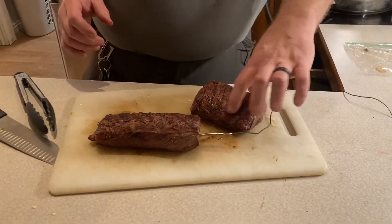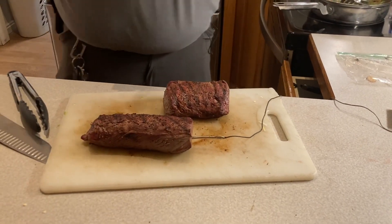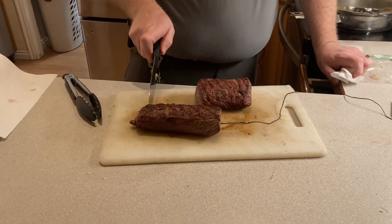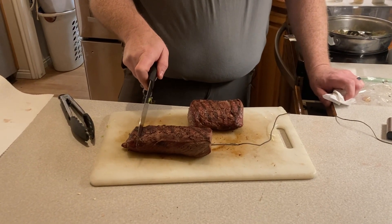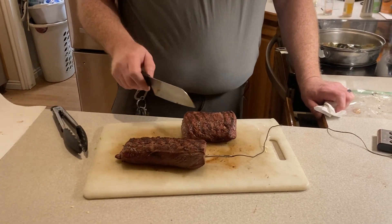On YouTube and with other hunters, a lot of people like to do their backstraps by cutting them about an inch thick and then packaging them like that. But when you're cutting it that way, it's harder to get a medium or medium-rare on an inch-thick piece of meat.